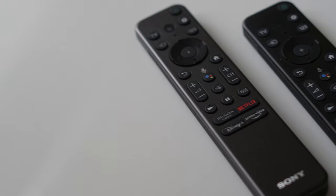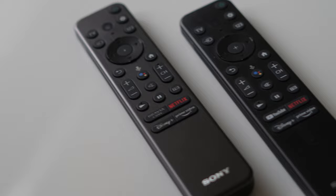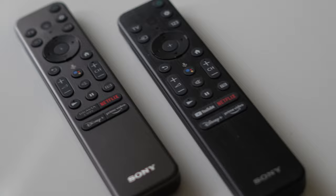If you take a look at the bottom of the remote control, there are quick access buttons to streaming services like Netflix, Amazon Prime Video, Disney Plus, and depending on whether you have the premium or standard remote, Bravia Core or YouTube. For more information on Bravia Core, check out the link to their video in the description below.